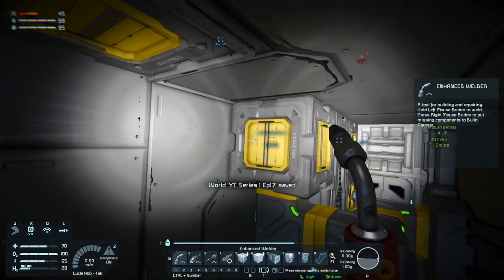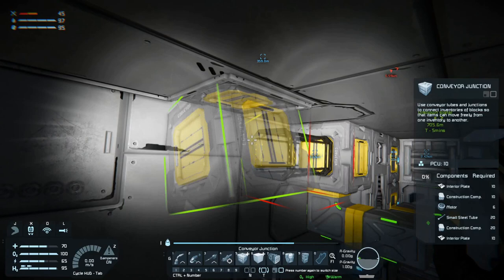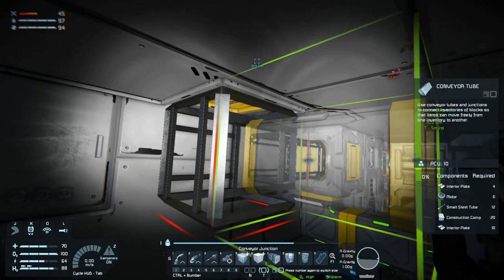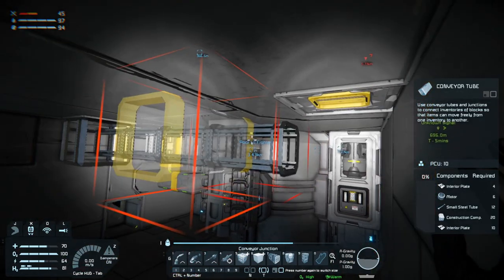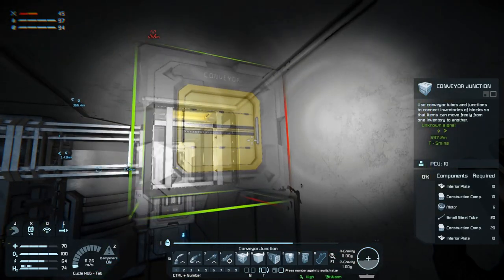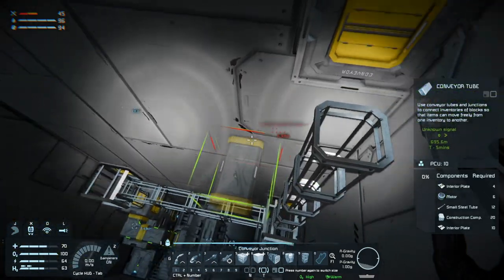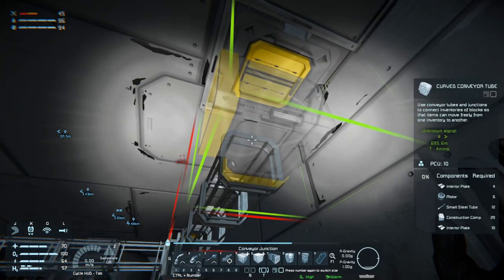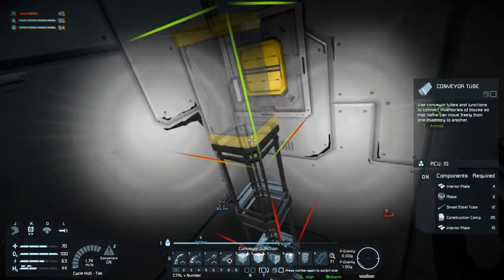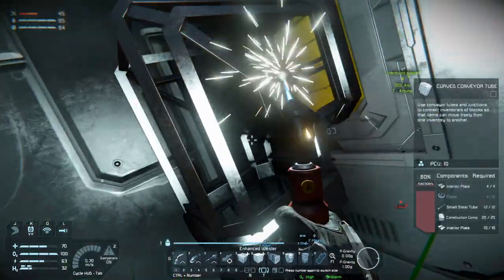Then we need a regular conveyor tube there, a junction, a sorter junction there. Then conveyor tubes there, there, there, and the junction there, and then a conveyor tube there, there, there, there. Curved conveyor tube there, and we'll do the same over here with a curved conveyor tube. All right, very good.